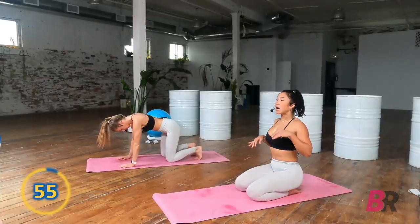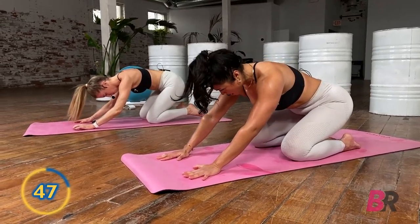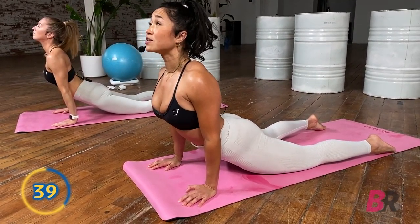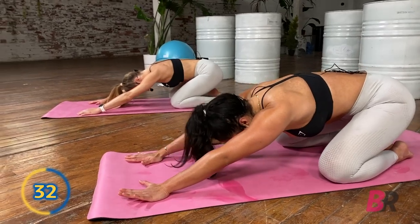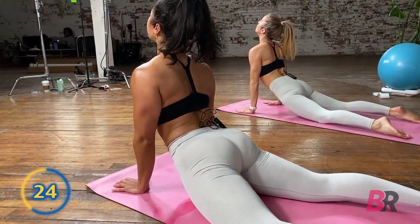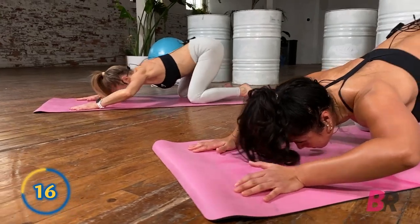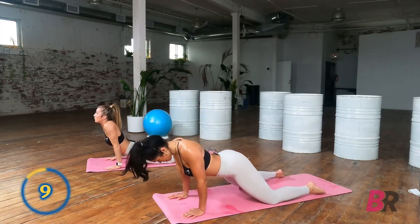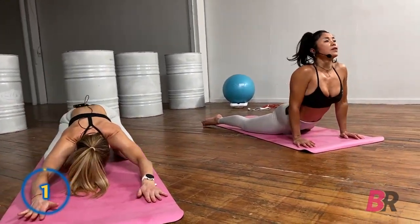Next we're going to do a puppy pose to cobra stretch. For puppy pose, on all fours, just hinge back — think of sending the weight over the heel. Then dive forward, keeping your chest low as we come all the way through to a cobra. For the cobra, think of reaching the chest forward more than compressing through the back. Send your glutes back, lead with the back right into puppy pose. Big inhale, exhale push your weight forward through the palms, chest forward then up. There's lots of length in the lower back rather than compression — let your breath move you.